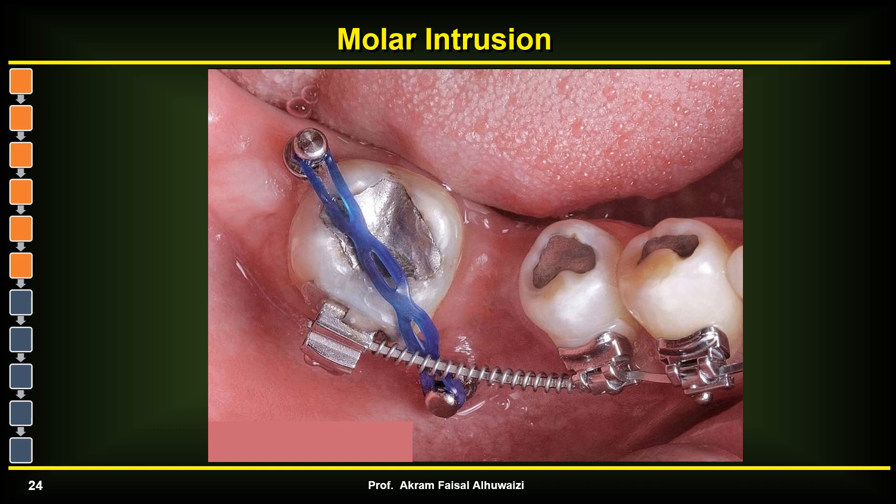Sometimes only one tooth needs to be intruded. In these cases you can place one TAD mesially, one distally, one more buccally, and one more lingually, then pass a power chain over them to provide a sinking intrusive force. The horizontal forces here are of no importance since the TADs don't move and the horizontal force is negligible — the important force is the intrusive force.